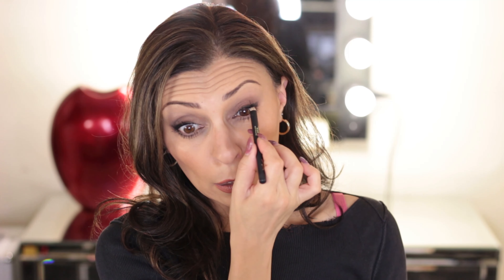For the waterline I'll be using a pencil as well. I'm going to coat my upper waterline — when you line the upper waterline you can actually bring the pencil all the way down to the inner corners of the eye. Then go in with a coat of mascara.